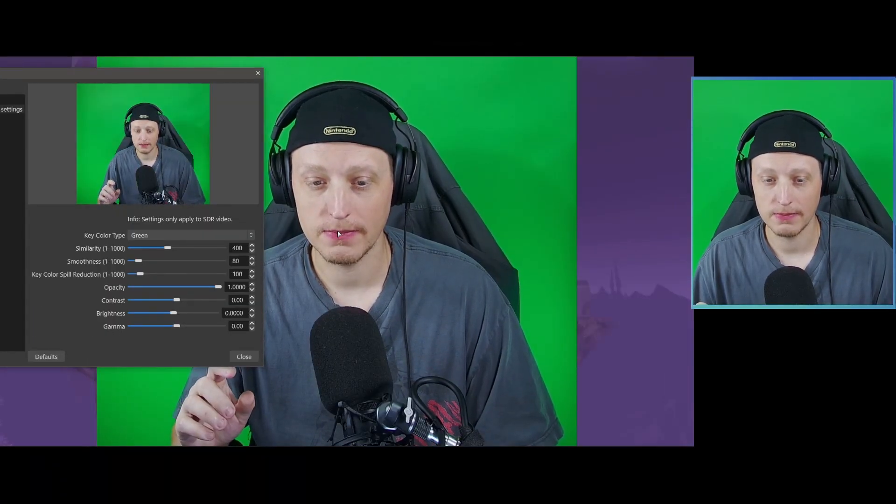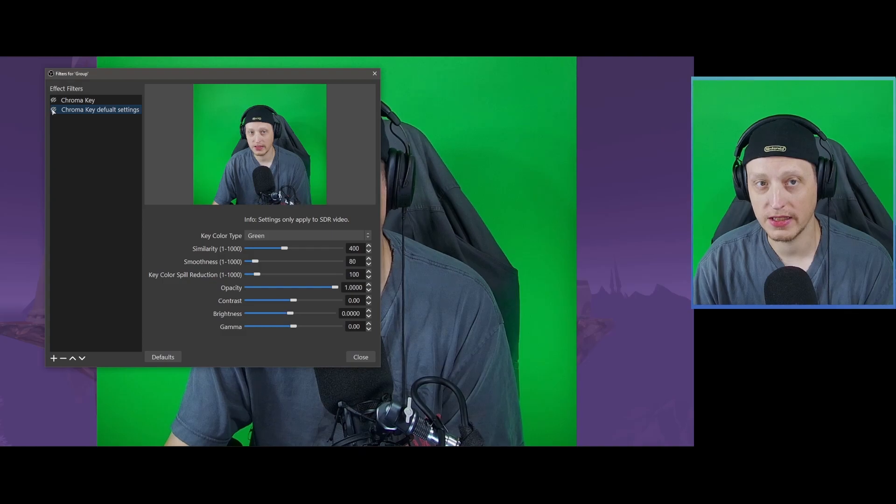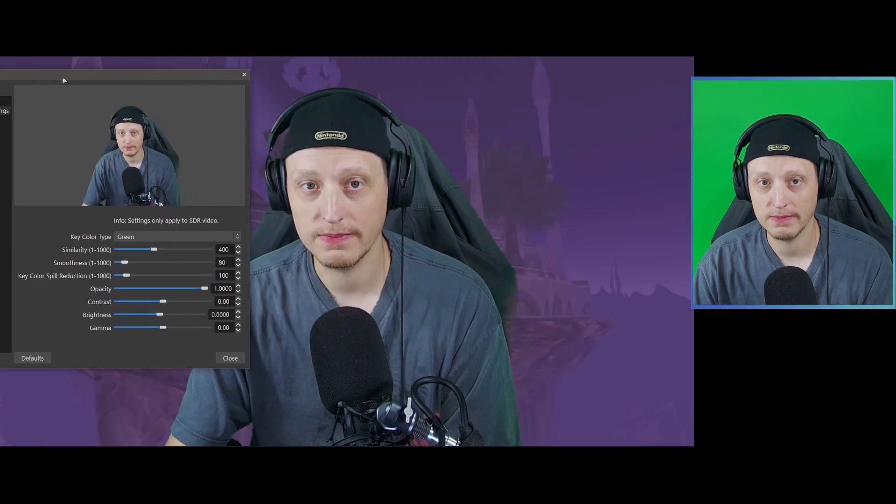What are the most important things when it comes to setting up your green screen? The two most important things are actually not the chroma key itself — it's actually your lighting and your camera settings. Let's just use the default chroma key settings to begin. As you can see, it doesn't look too bad, because my lighting is right and my camera settings are good.